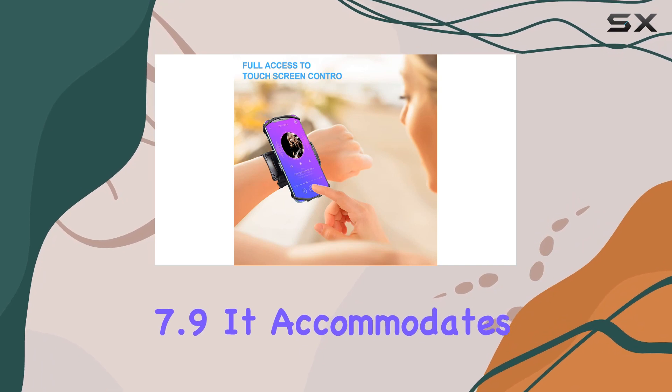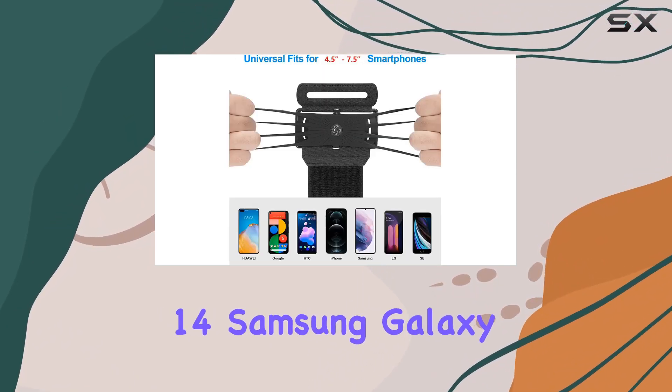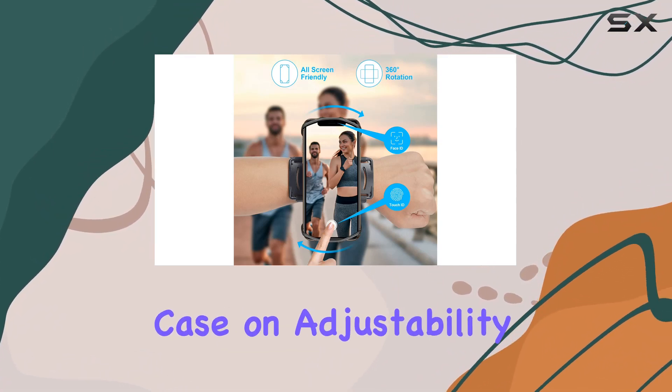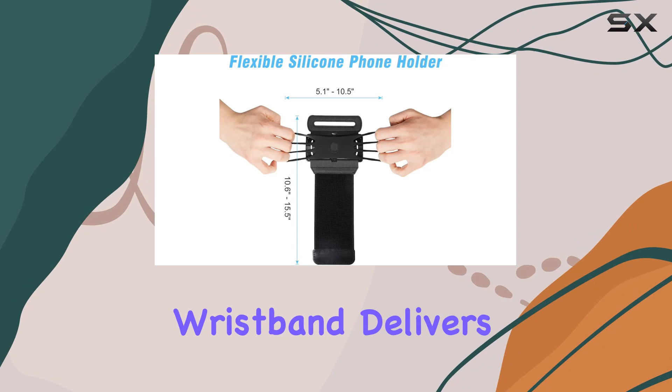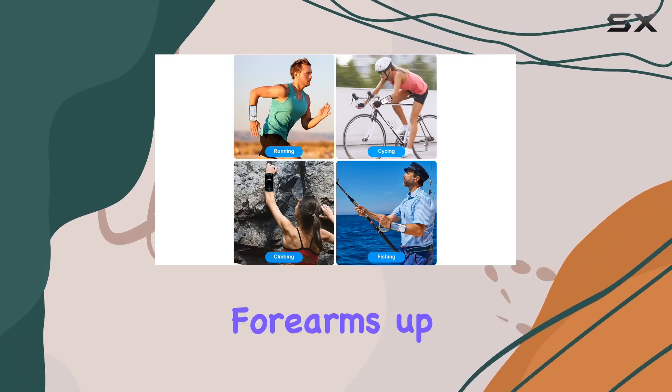The Nippon Wrist Cell Phone Holder is versatile, fitting most phones with screen diagonals from 4 inches to 7.9 inches. It accommodates popular models like the iPhone 14, Samsung Galaxy S22, and more — even with a case on.